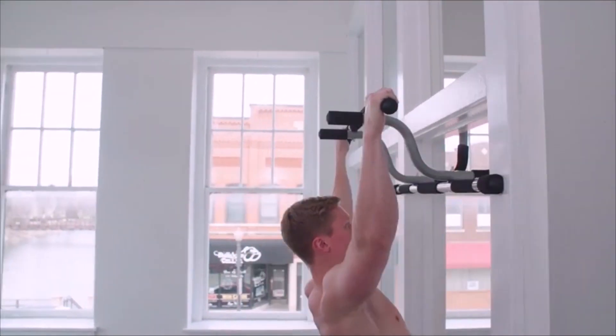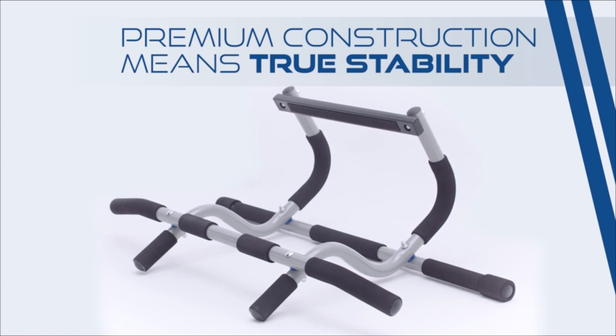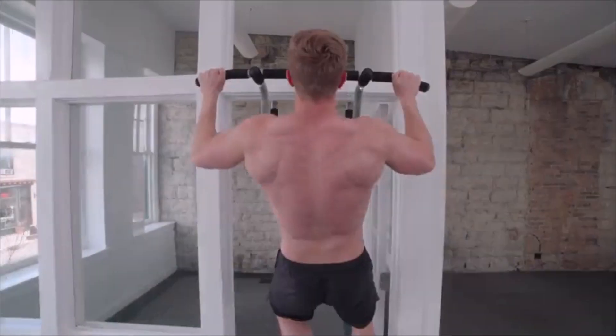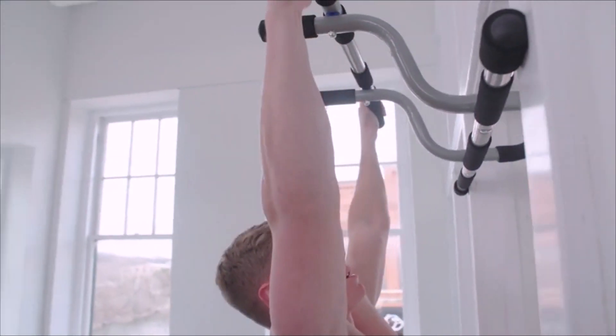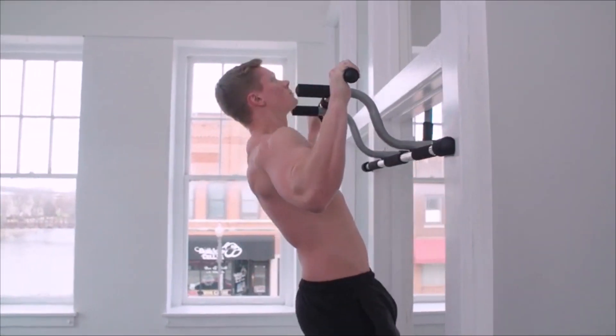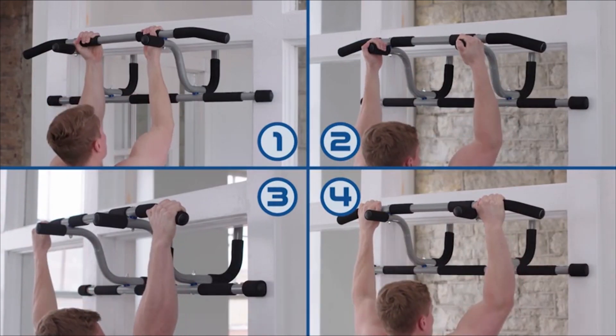Another pull-up bar that you might want to consider is the Ultimate BodyPress XL Doorway Pull-Up Bar. This bar has a unique design that allows you to adjust the height and width of the bar to fit your door frame and your body type. You can also rotate the bar to switch between different grip positions, such as wide, narrow, or neutral. This way, you can target different muscle groups and challenge yourself with different levels of difficulty.